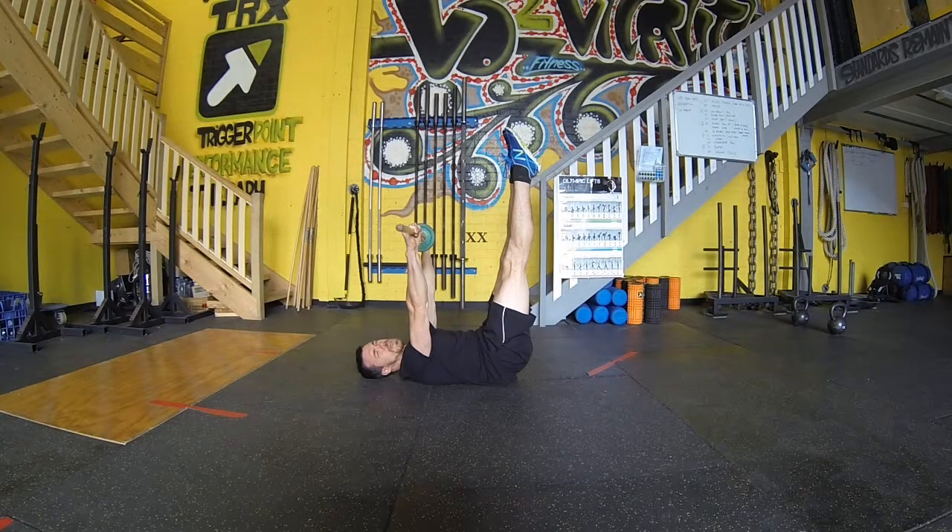Go down only as far as you can without the lower back peeling off the floor and return to the start position. You can also use an isometric hold at the end of the movement like so.